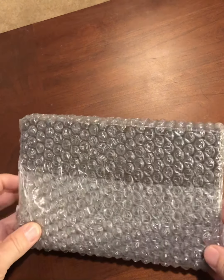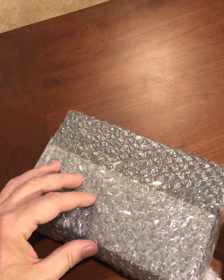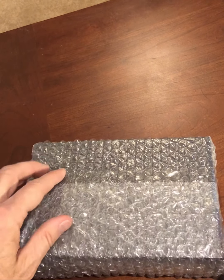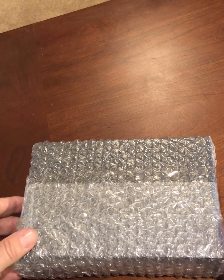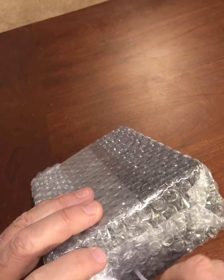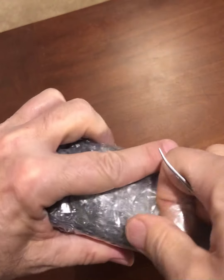I've never done an unboxing video before and I'm fairly new to collecting watches and vintage watches, but I'm excited to see this particular watch that I received yesterday, just opening it here from the Amsterdam Watch Company.